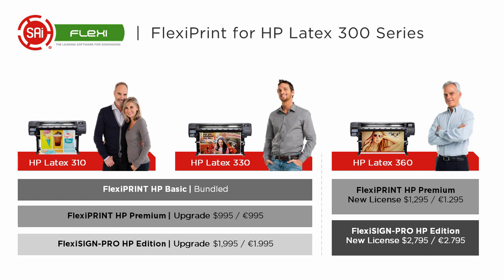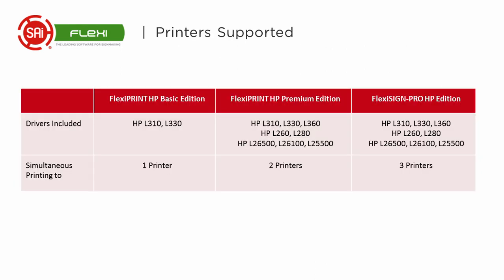Now why is that important and what's the difference? Well, if you notice here, the FlexiPrint HP Premium Edition supports two printers. You can actually print to two printers simultaneously, so if you already own an HP Latex printer and you're thinking about getting a new one, you can run both with the same software. In the FlexiSign Pro HP Edition, you can run up to three of those printers.